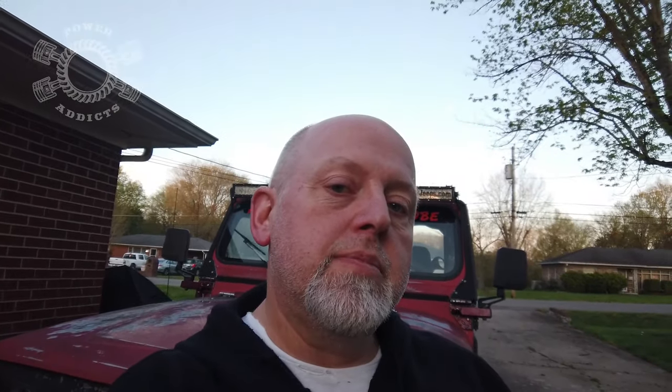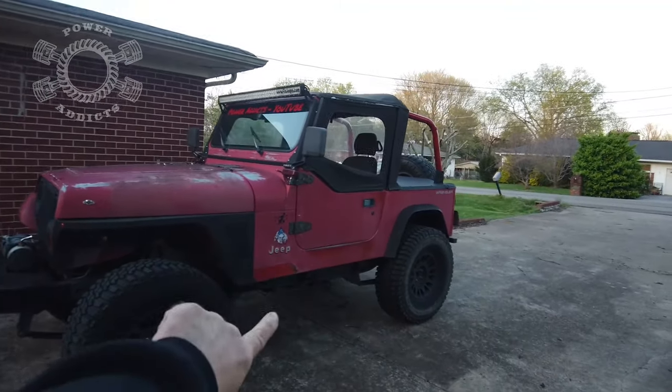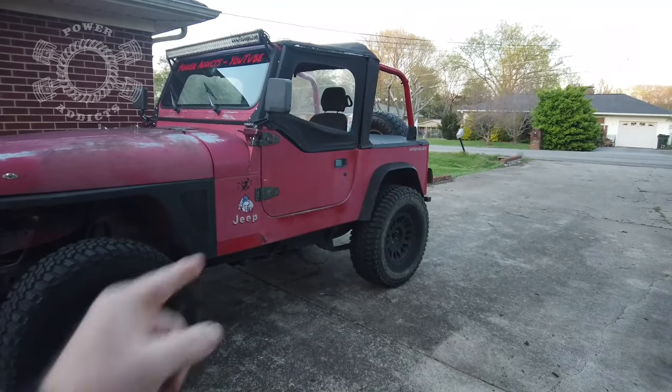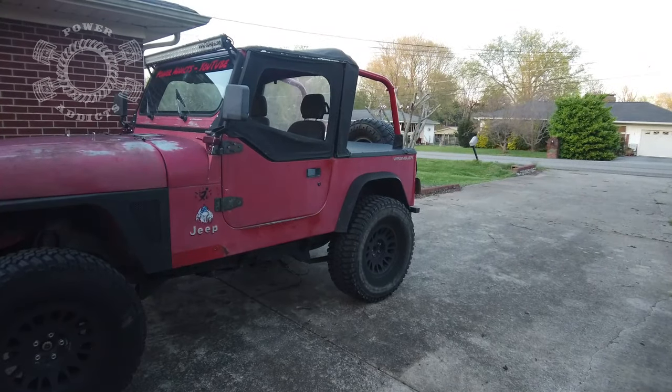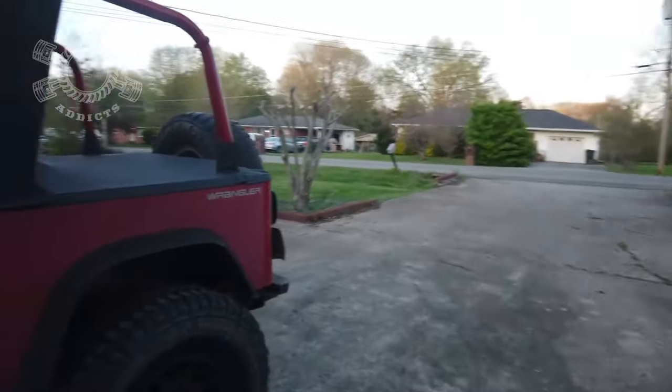What's up everyone? Chuck from Power Addicts. Today we're on Simply Must Go. We're going to talk about one of my favorite mods I did to my Jeep, one little mod I don't care for, and a bonus tip at the end. So there's my 1991 Jeep Wrangler YJ sitting on about five inches of lift total — with three inches of body lift that was on the Jeep when I bought it. Being that the body mounts are typically so rusty and crusted, I've never taken it out.